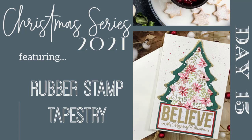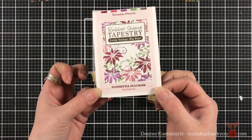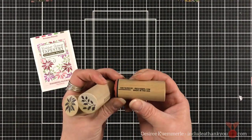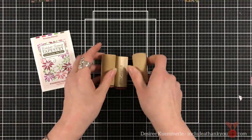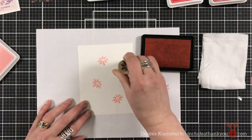Hey everyone, it's Desiree. We are here with day 15 of my 2021 Christmas series and today I'm going to feature Rubber Stamp Tapestry and their Poinsettia Flourish Peg Stamp Set. This is a wonderful set. We have nice big chunky peg stamps and we are going to mix a little bit of stamping and heat embossing with this card.